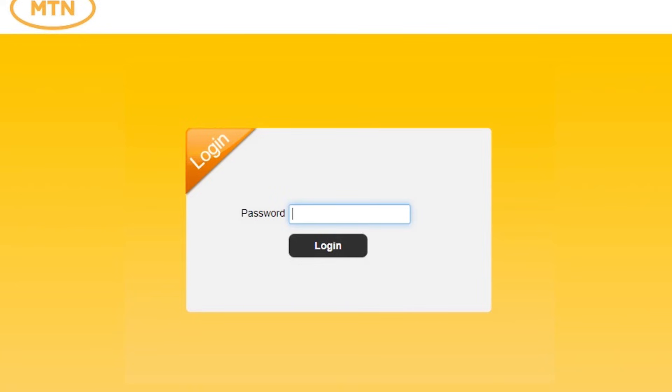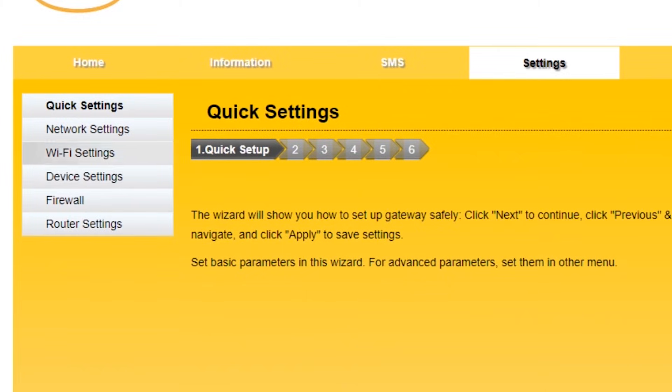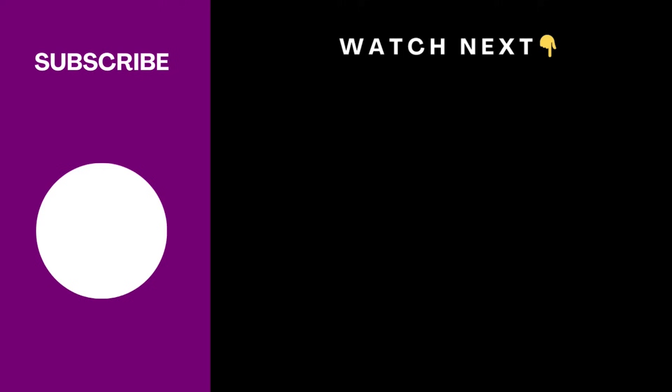Now let's secure your MiFi by changing the admin password — the password we use to log into these admin settings. You need to change it because if you don't, anyone will be able to log in and change your password and settings on this MiFi. Log in with admin as usual, then go to settings, then device settings. Under current password, enter admin, then input your new password under new password, and click apply to save. If this video helped you out, don't forget to hit the like button and subscribe. Check out the next video — I think you'll enjoy it. See you there.